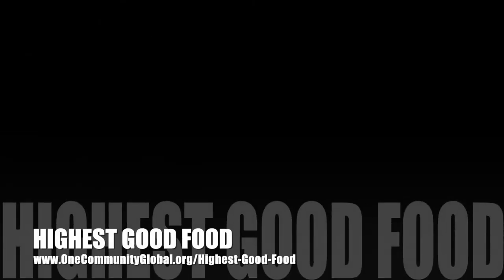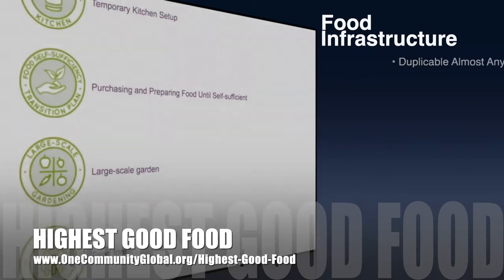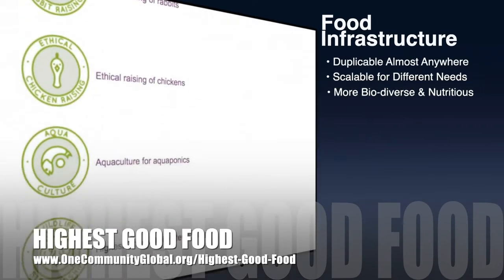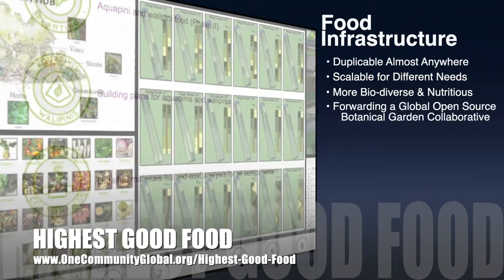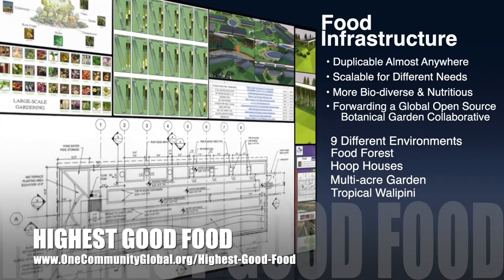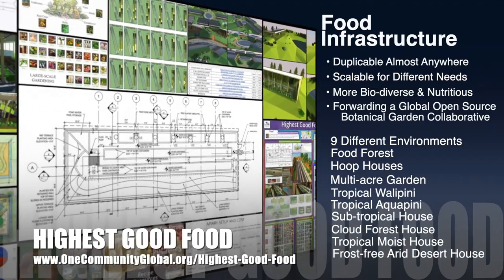One Community's approach to highest good food is duplicable almost anywhere, scalable for different needs, more biodiverse and nutritious, part of forwarding a global open-source botanical garden collaborative, and includes nine different free-shared and duplicable growing environments.